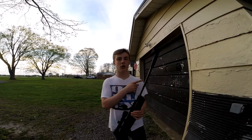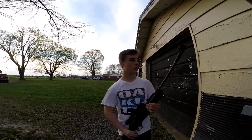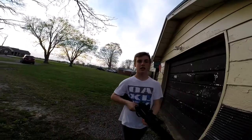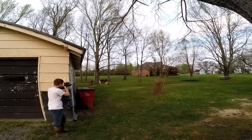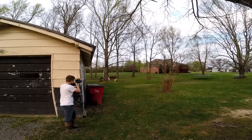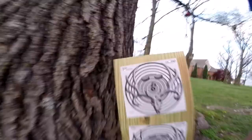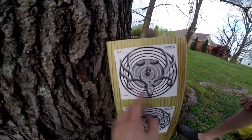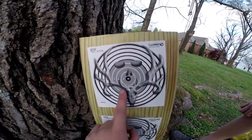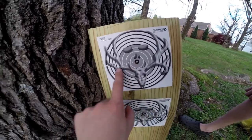Okay, shooting from up there wasn't working, so we're gonna shoot from right here, because last time I shot this it was sighted in from this distance. I hit up on the deck but I was aiming right here, and I hit right there.